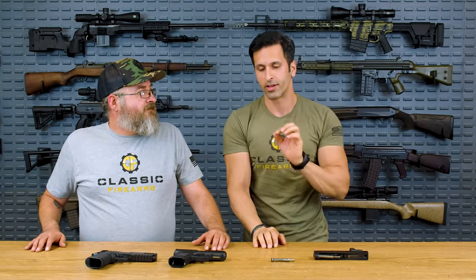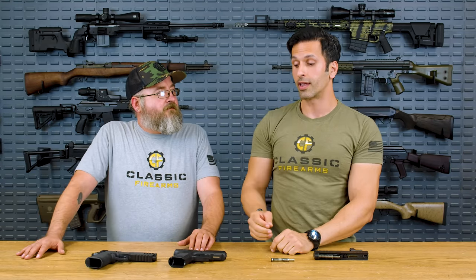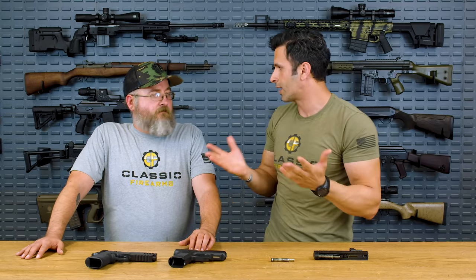We're going to talk about something very important and very interesting today. We're going to talk about how to tune your recoil spring assembly on your pistol. There's a bunch of different pistols out there, but we've got a couple of 9mm options here because it is the most widely known.